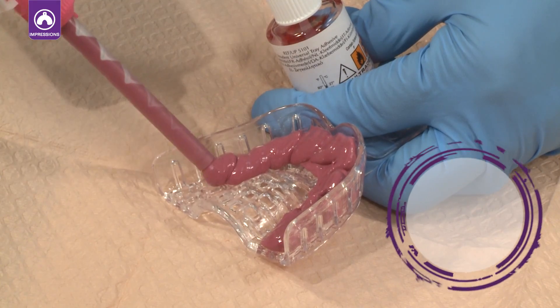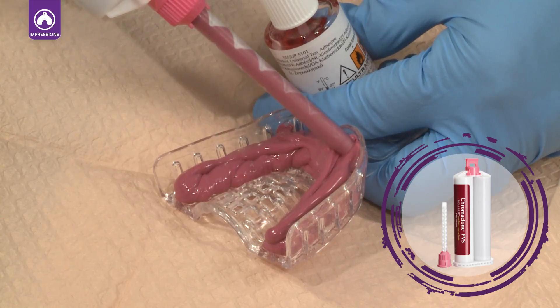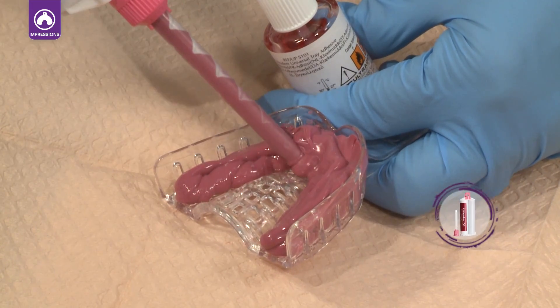Fill the impression tray with Chromaclone PVS heavy or medium body. Make sure to not lift the tip out of the Chromaclone, as this will introduce air into the impression material.